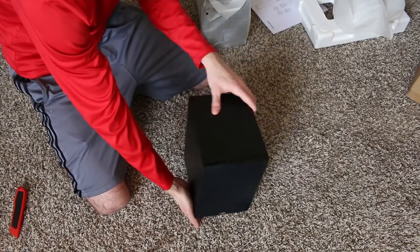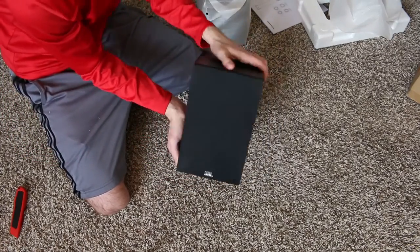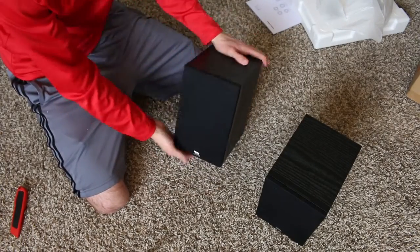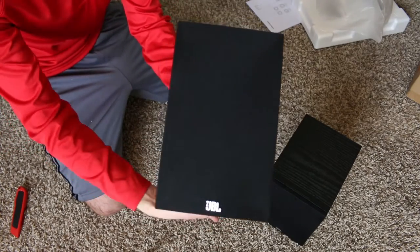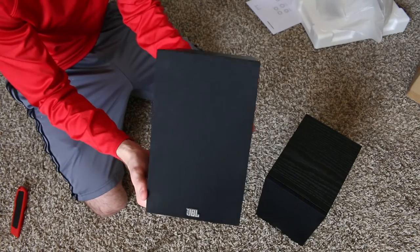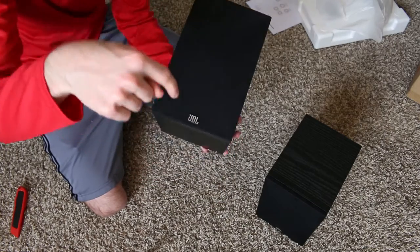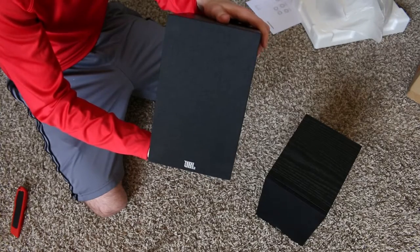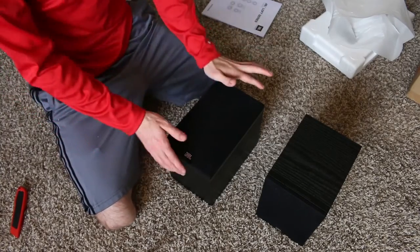The speakers themselves are both identical — basically just what you would expect. One thing to note: I am fully expecting to take off the front covers because in my mind the speakers look better without them. I'll probably mount them first to see what I think, but that's my plan. Let me know in the comments whether you prefer to leave the speaker covers on or take them off.